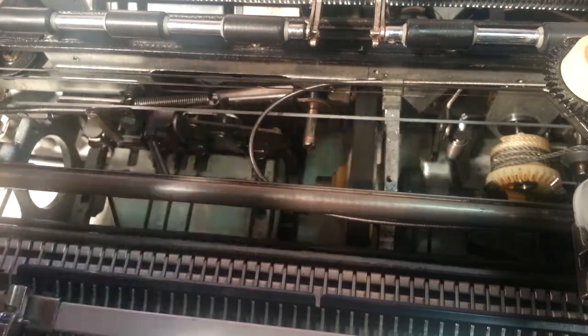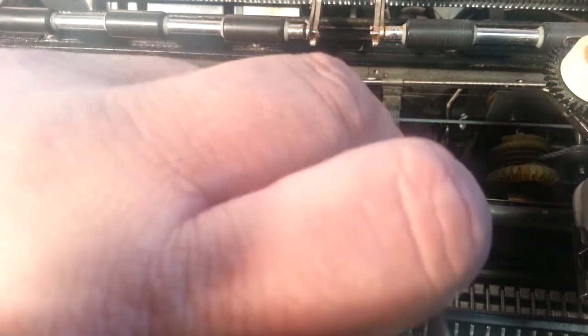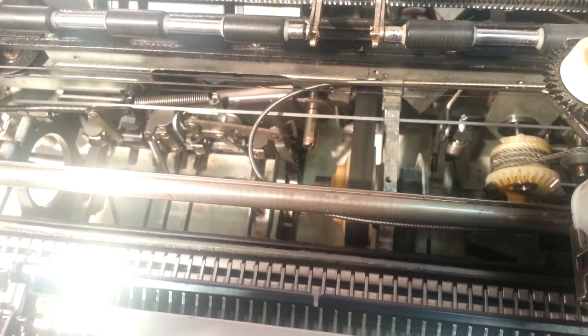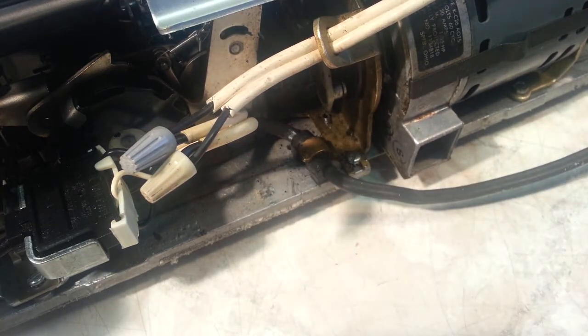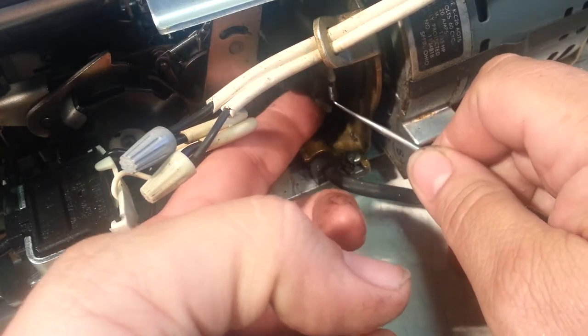Let's see — a couple drops of oil in there. Let me determine if that's making a noise. I see what the problem is — the spring is off the clutch right here. I probably knocked that off taking the belt off or on.